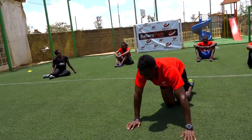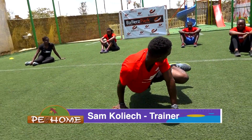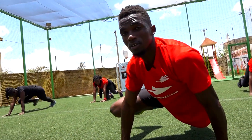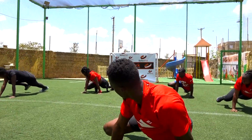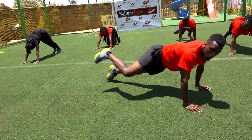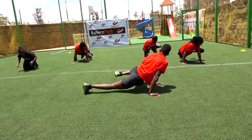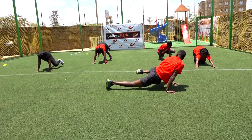Let's engage our core. So from here we're going to reach, hold, bring it back, reach, and bring it back. Ten of them, five each side — in three, starting with the right, two, one. Start, let's go. That is one. Two. Three. Watch me. Four. Five. Six. Seven. Eight, nine. Ten.